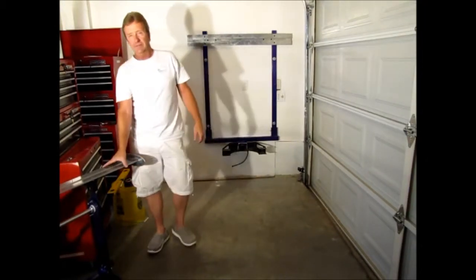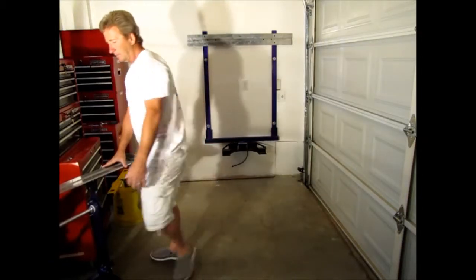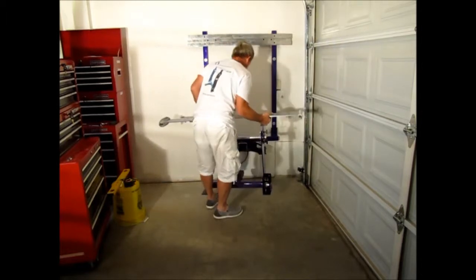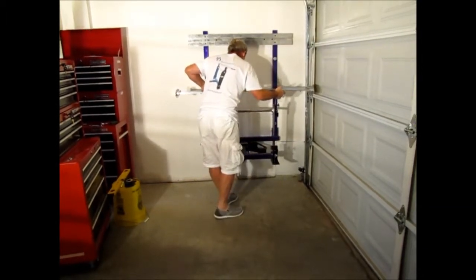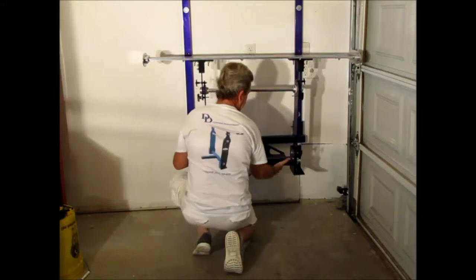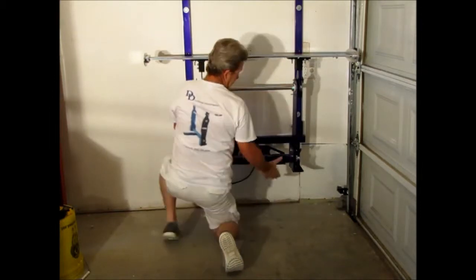Now, this is the actual portable stand that mounts in your truck trailer hitch. This thing only weighs 19 pounds — it's pretty light. We want to place it in the trailer hitch receiver that we have mounted on our wall. Bring this in, bring these things up, and set it up.